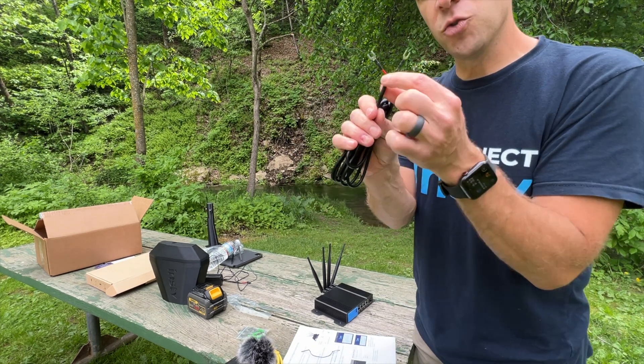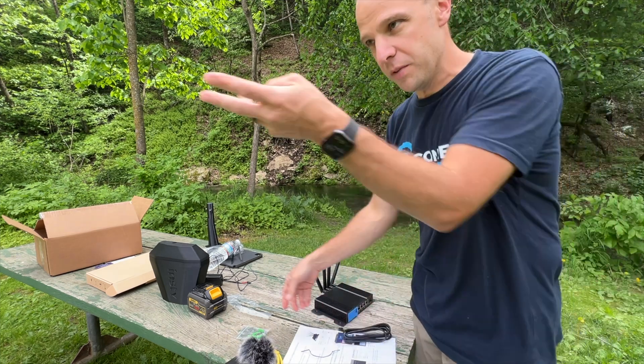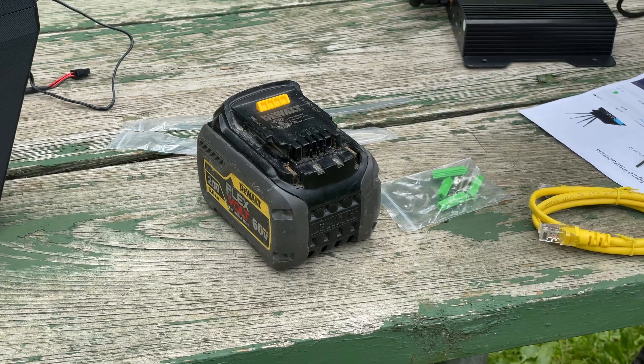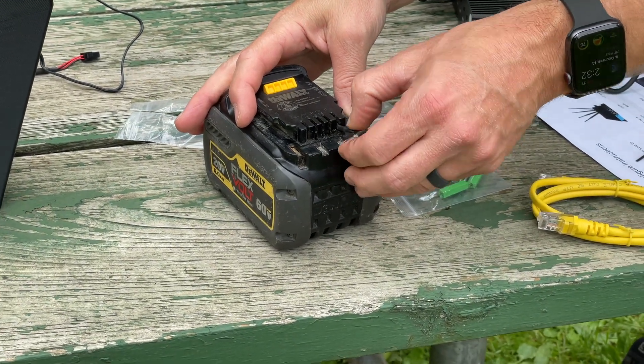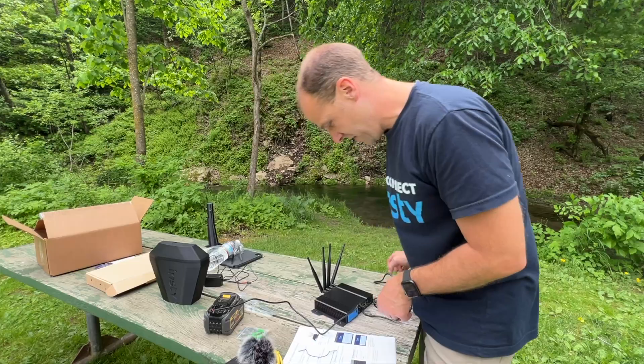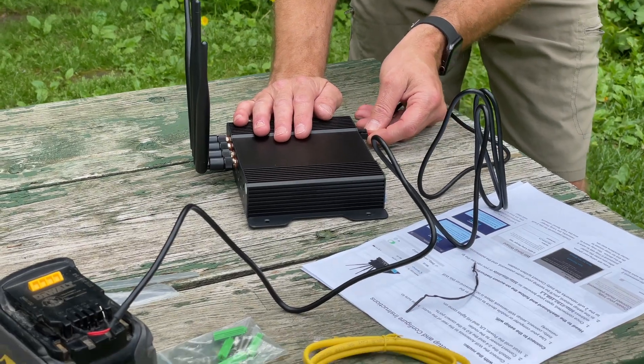What you want to make sure you do is the red is positive and the black is negative. We're actually going to hook up right into this DeWalt battery. This one says B negative, so we're going to put this here. And this one says B positive, so we're going to put it there. Then we're going to plug this directly in — see the lights?